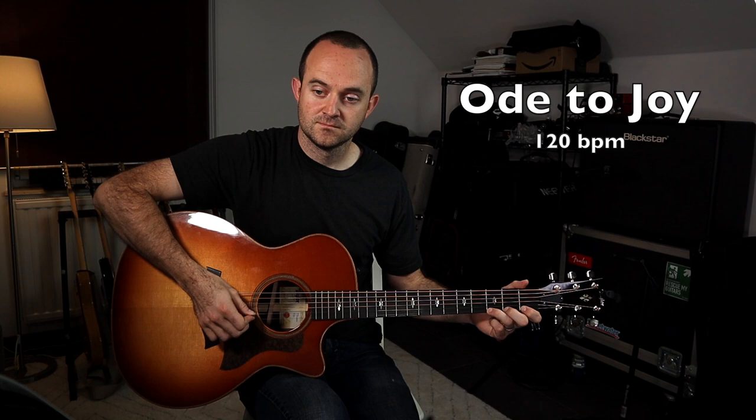Let's jump this tempo up to 120 and see what it sounds like at a faster tempo. Here's the melody. And there it is at 120. Let's hear it with the chords — feel free to play along. Here are the chords with the melody.